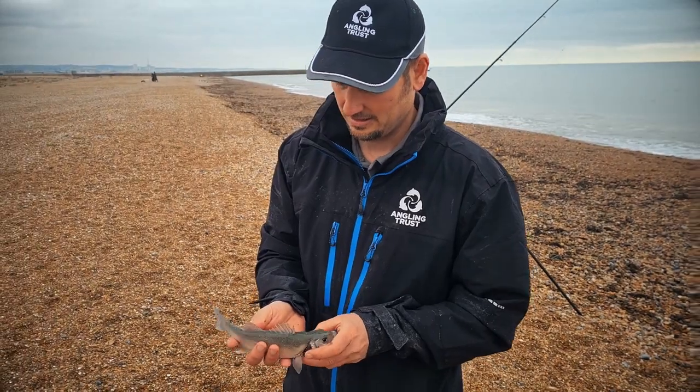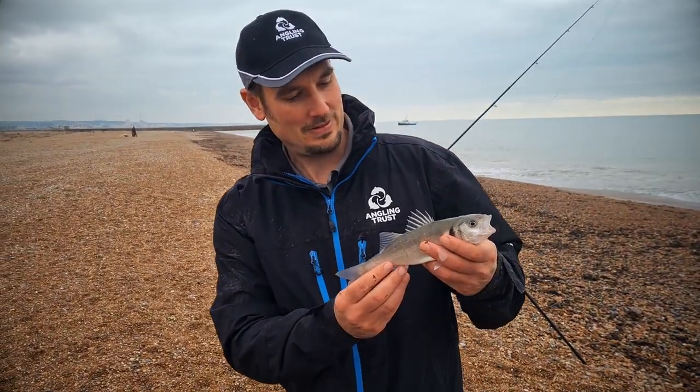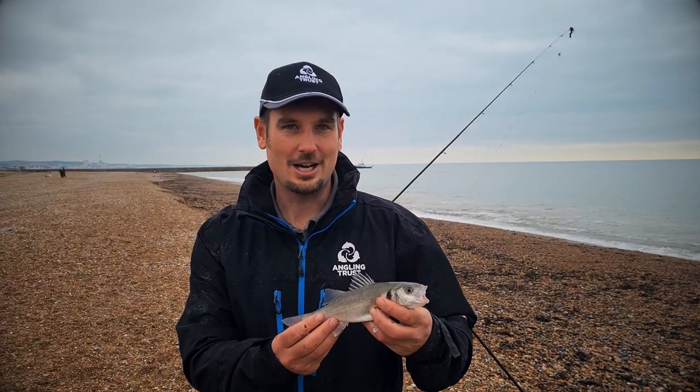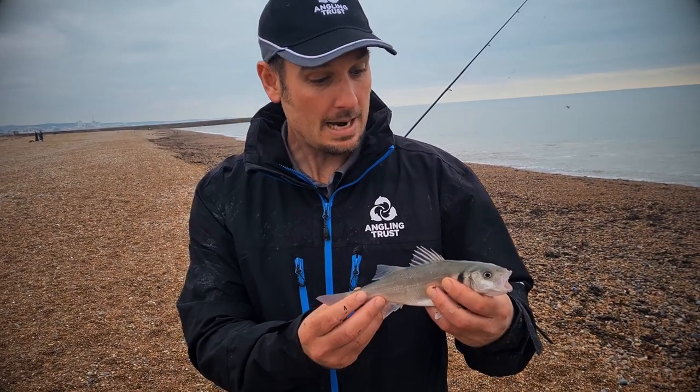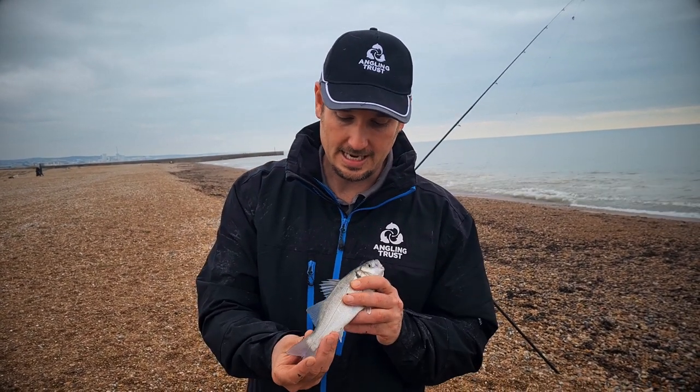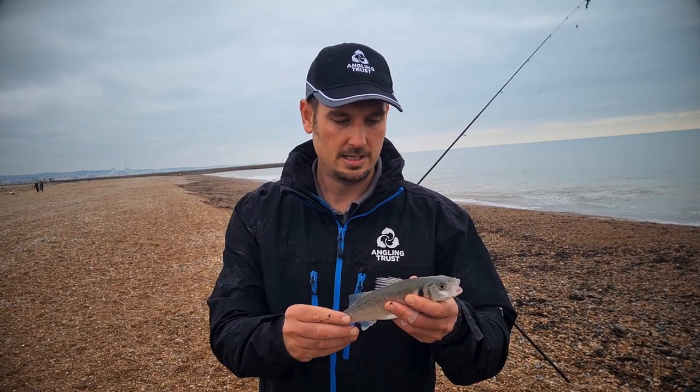We've been joined by Graham Maybe, the Angling Development Officer for the Southeast. He's just caught a nice little bass — the first fish in. You don't have to cast very far to catch bass; just past where the waves break. He had it on a little piece of ragworm tipped with a bit of squid.